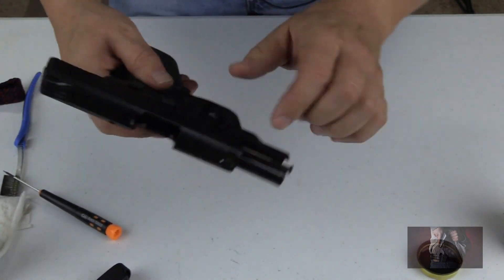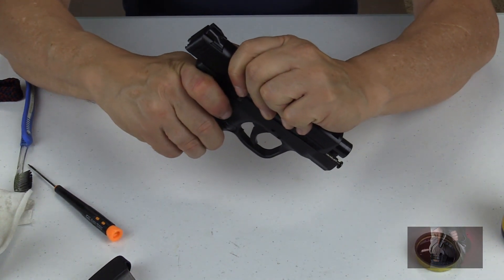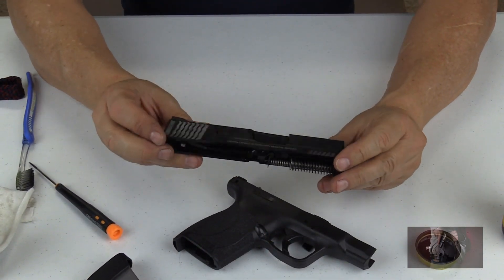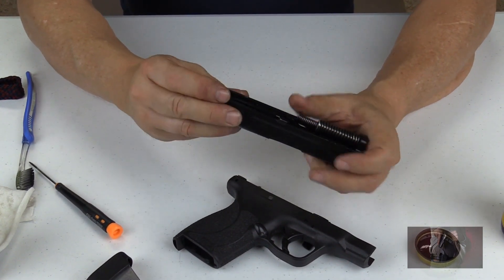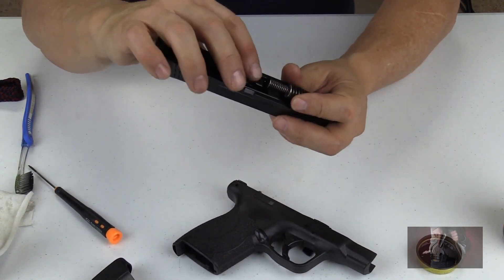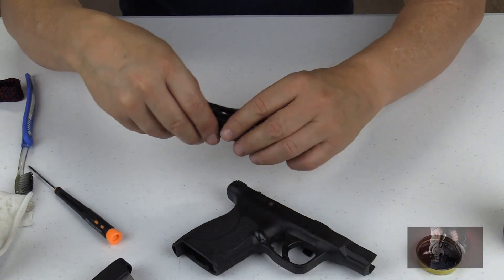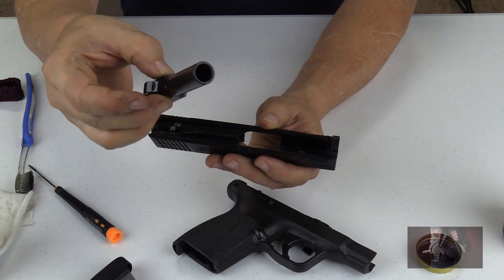Once that is in the down position, slide back all the way down and then slowly pull it forward — and you have removed the upper slide from the lower part of the weapon. From this point, take your recoil spring off by this little plate right here; you just push forward until it comes off and put it aside. Then go ahead and remove the barrel from the slide. There is our barrel.